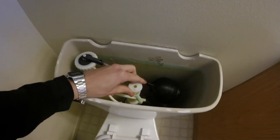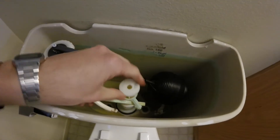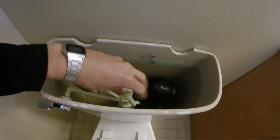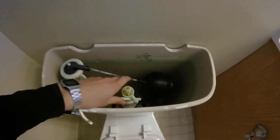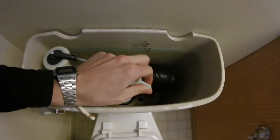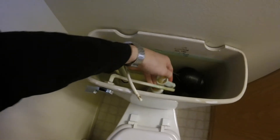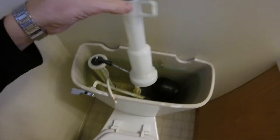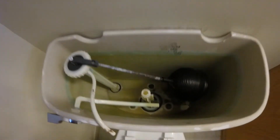First thing we'll do is take this little hose right here out of the top of the flush valve. Then there's a cap on the top — just give it a twist to the left and we'll be able to unscrew it. See, it's just a little cap. Set that aside, then we're going to lift up this whole flush valve assembly, give it a twist so it goes around the handle, and lift up the whole white part.